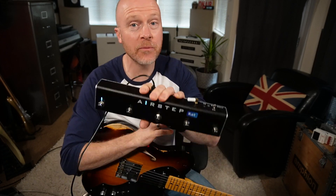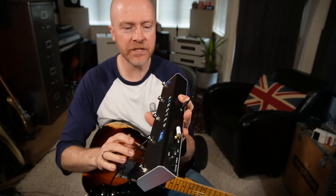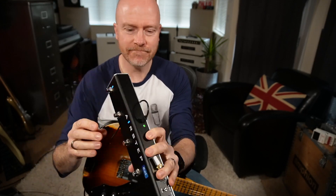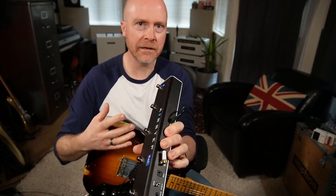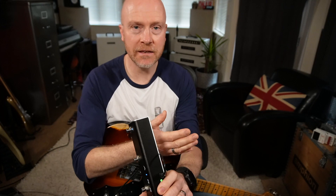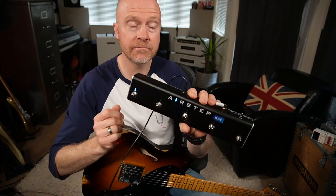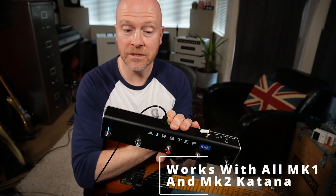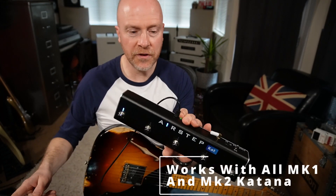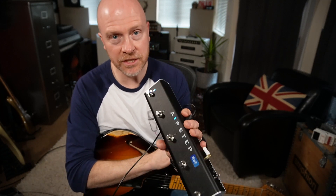Hi, I'm Paul from The Studio Rats. In today's video we're going to be looking at the Airstep Kat Edition, or the Katana Edition. This thing is incredible — it completely opens up what you can do on a Boss Katana. If you've got a Katana 50, which doesn't have a GAFC input, you can now control it via USB connection between the Airstep Kat and your Katana 50. I'm going to show a feature at the end of this video which I think is a complete game changer for Katana owners.